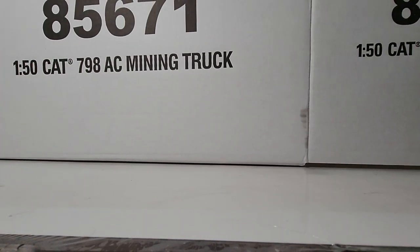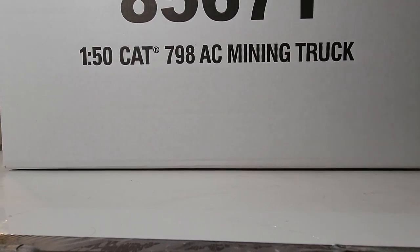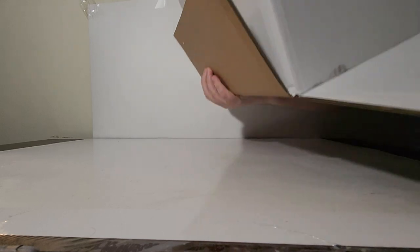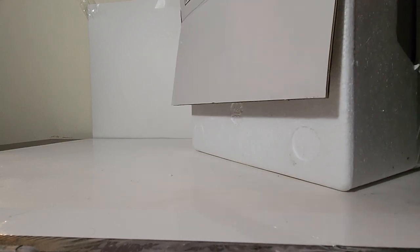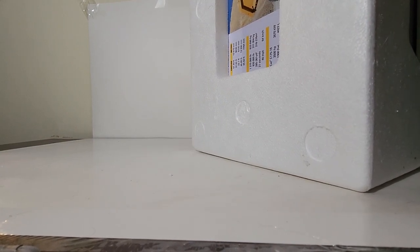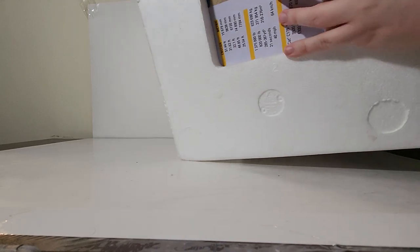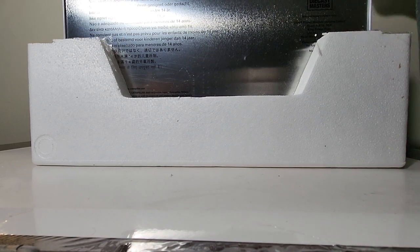It opens up the same way that any other Highline series model opens. The difference is - and honestly it is a bit of poetic symmetry - it's a dump truck and the best way to get this out of the box is literally to dump it out. That shows us it is in two styrofoam formers, which we'll pull off. You do have to cut the tape on both sides, which I've already done, so there's the top portion off.